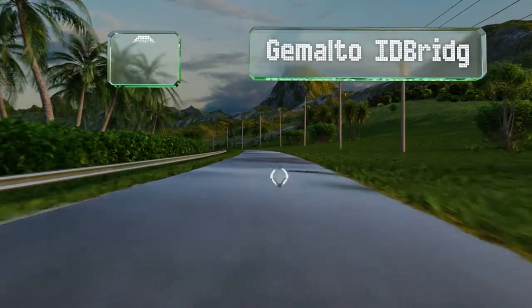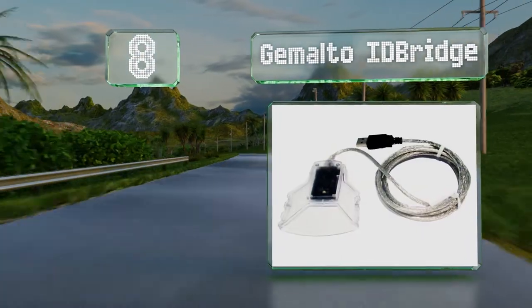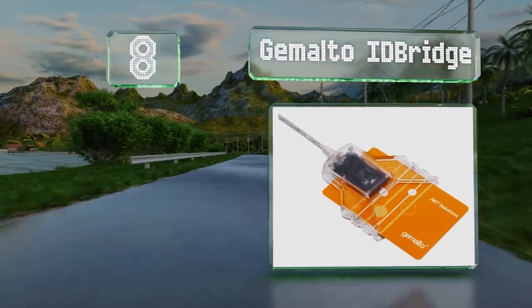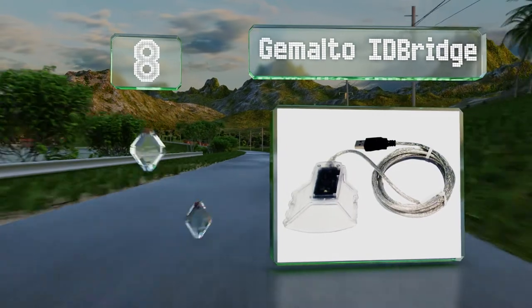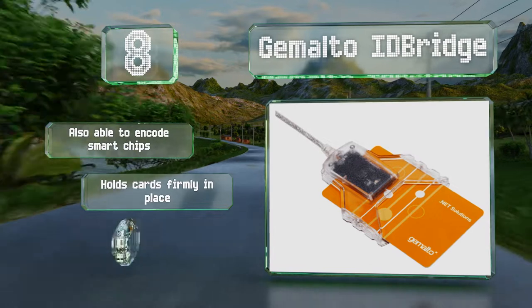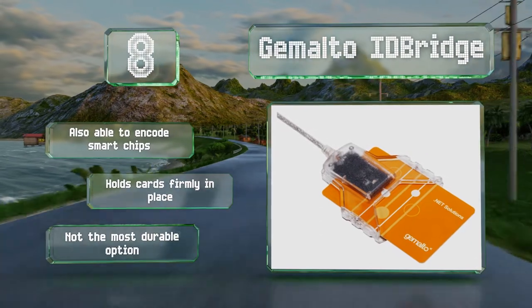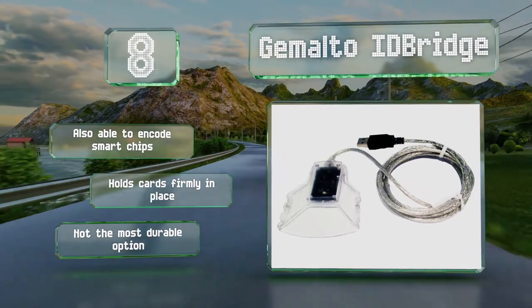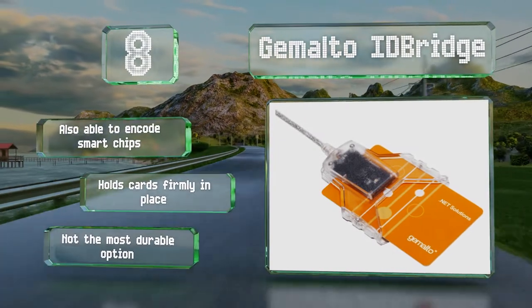Starting the list at number 8, the low-profile Gemalto ID bridge works with officially issued IDs from almost any country. Its translucent exterior offers peace of mind because you can see the card as you insert it to ensure it isn't damaged during the process. It's also able to encode smart chips and holds cards firmly in place. However, it's not the most durable option.